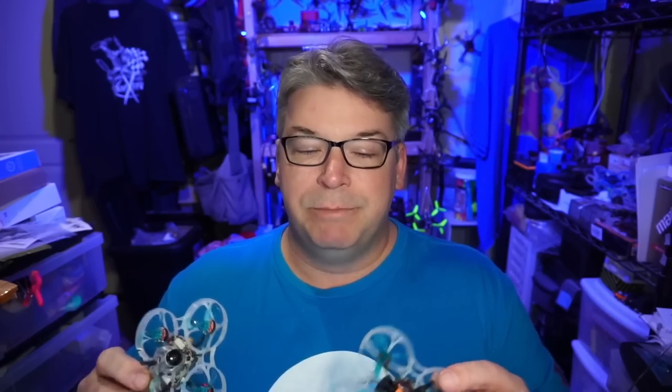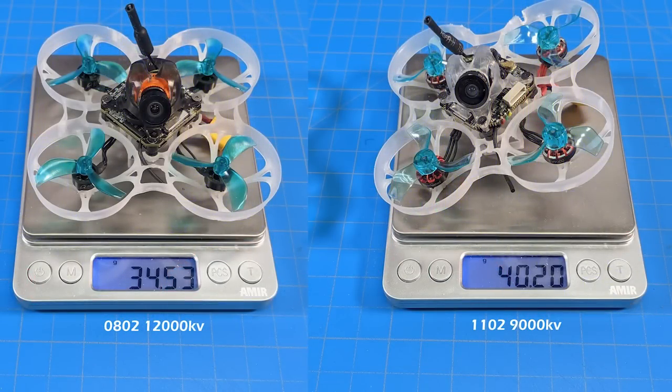Beating it is actually going to be very easy because I didn't want to go extremely light — I wanted to maintain some durability. Both cameras stick well outside the canopy so camera durability is tricky, but thankfully in all my testing I only broke one camera. Not bad. So what do they weigh? We've got the 0802 12,000 kV at about 34.5 grams and then the 1102 9,000 kV comes in just a touch over 40 grams. Respectable for a whoop and probably not all that hard to beat.